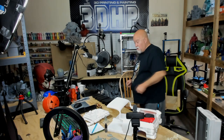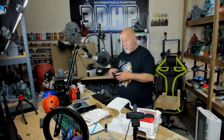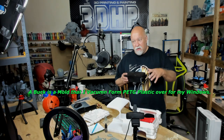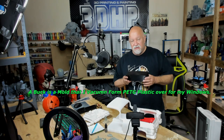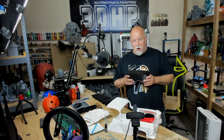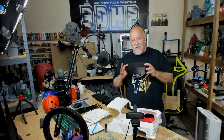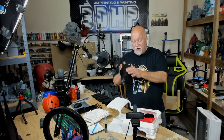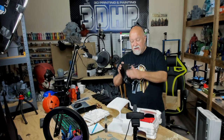I've got all my bucks done. What's a buck? A buck is a form for a window. When you go to print a window or you need to form plastic around it to make the windshield or any of the windows on the car, I printed out these bucks in Hatchbox ABS. You can see a little bit of ringing on it — I'll show you a close-up in a minute — but I need to sand all that off.